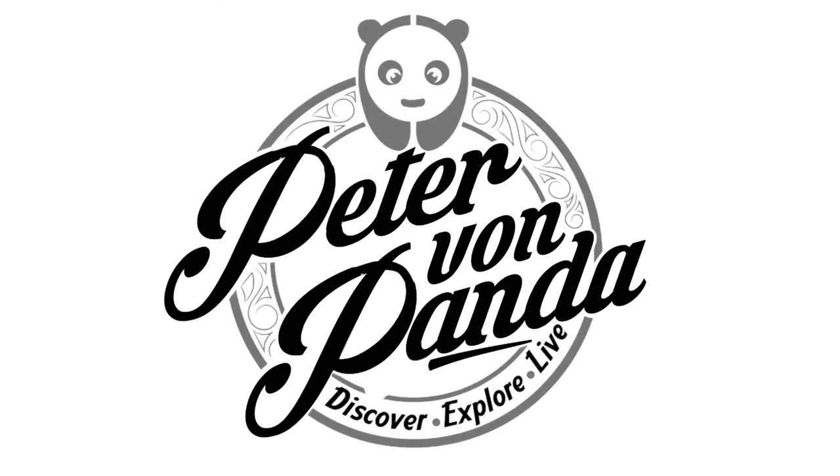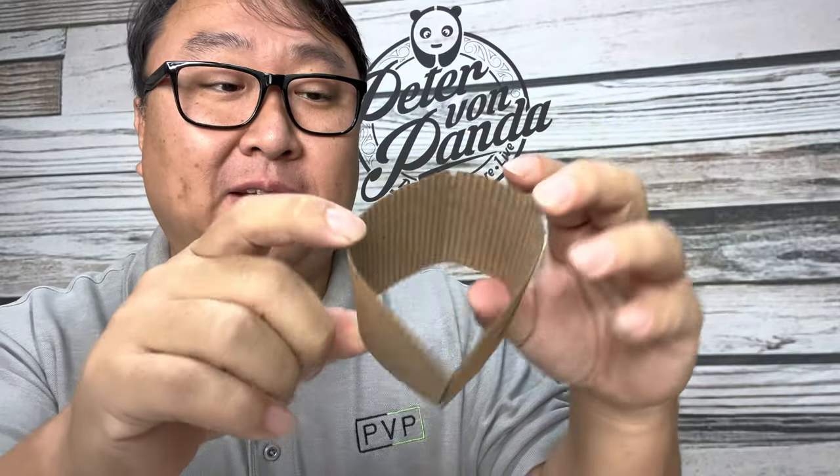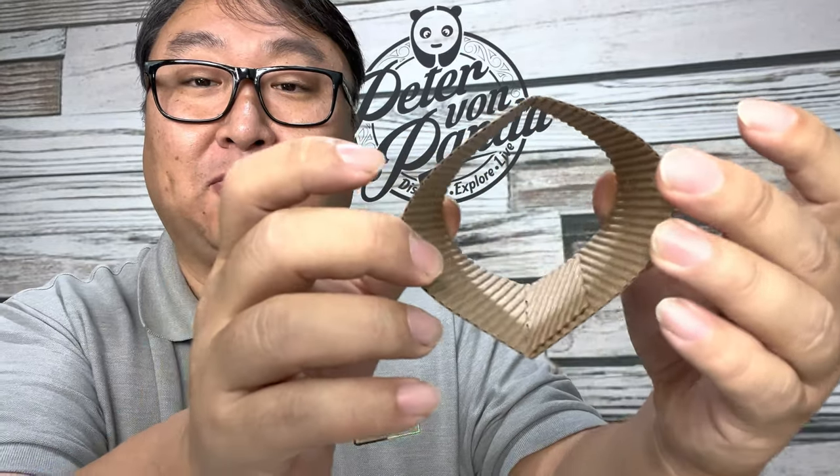Today I'm going to show you how to get custom coffee cup sleeves. What's happening Panda Nation, Peter Von Panda. In my hand is what I think they just call coffee cup sleeves. They are really for your to-go cups for coffee.